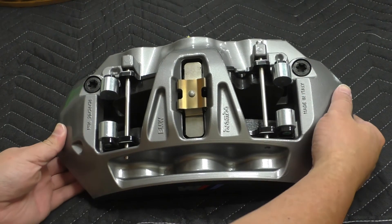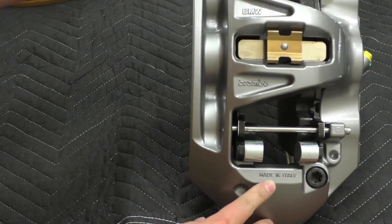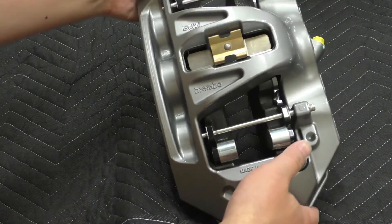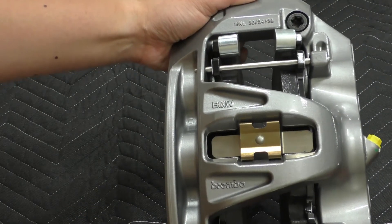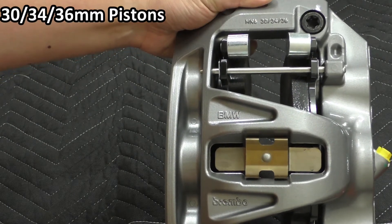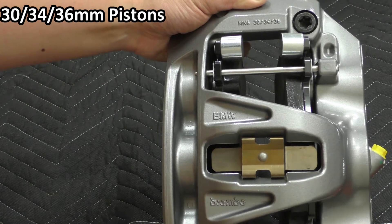If we take a look at some of the markings on this — down here it says 'Made in Italy' and 'Brembo', so we know it's made by Brembo and in Italy. Over here we have a BMW marking and at the top we see 30, 34, 36 — that is the size of the pistons. So we have a 30 millimeter, 34 millimeter, and 36 millimeter piston.